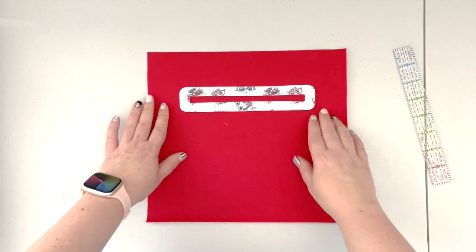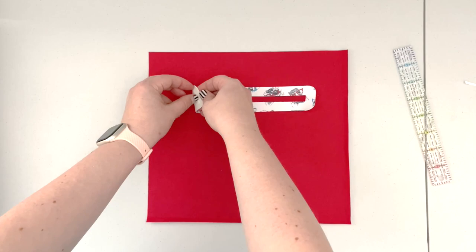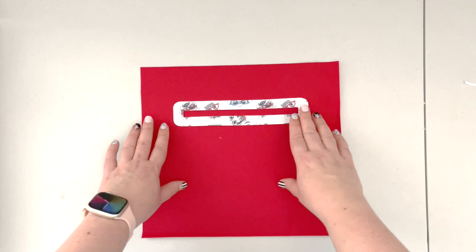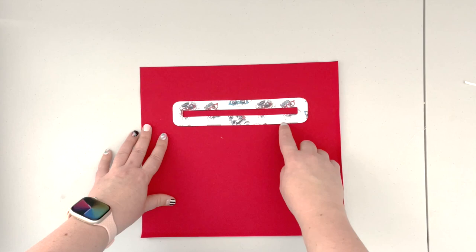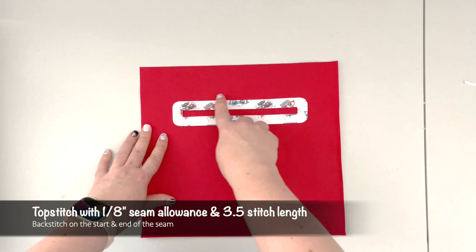When you're happy with how the overlay is placed, remove the backing from the rest of the double-sided tape. Once the overlay is secured with double-sided tape onto the back panel, take it to the machine and top stitch only along the outside edge of the overlay with a 1/8-inch seam allowance and 3.5 stitch length. You can back stitch or pull your thread on the back side where the seam meets.